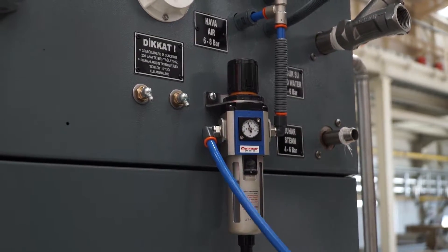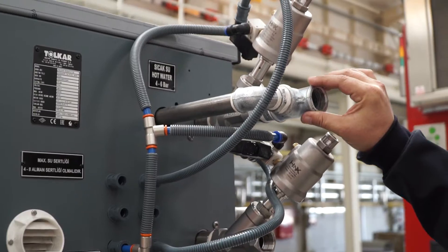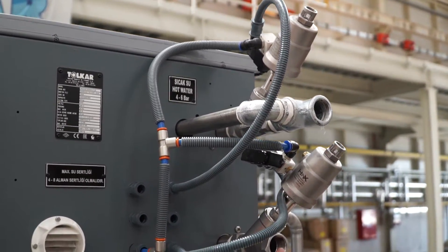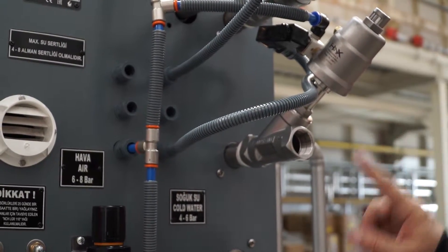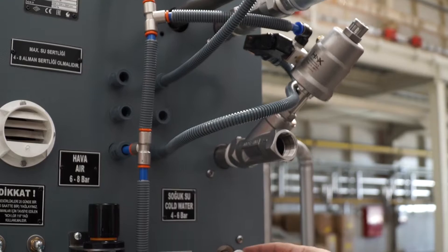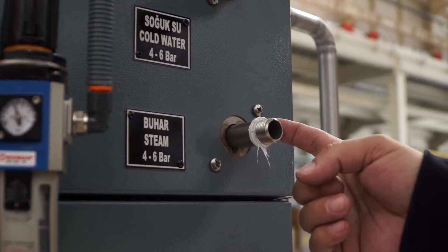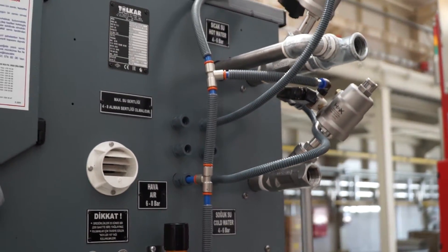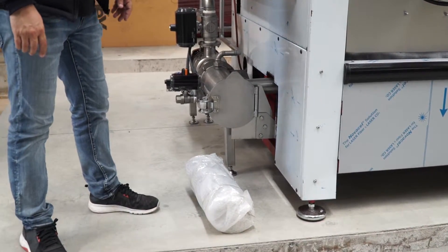For the other connections: these are for hot water, and this connection point is for cold water. This is a gas heating machine, so this connection point is for the gas connection. As you know, this is a gas heating machine.